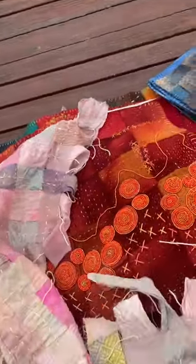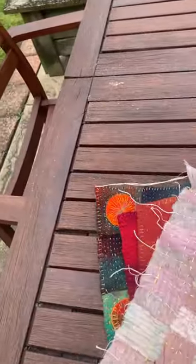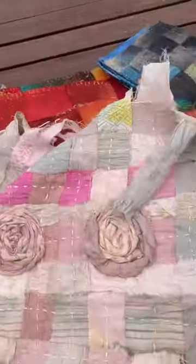You might have seen before, but I was teaching a class in Geelong for a week — simple pleasures — and the class made the most beautiful pieces.